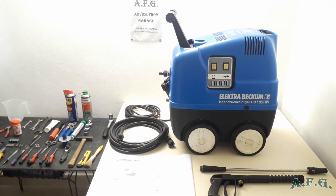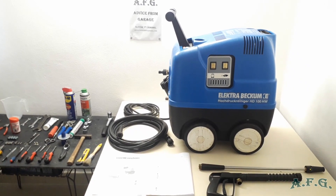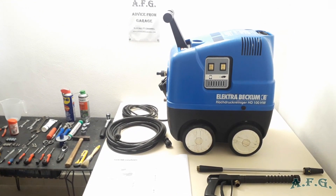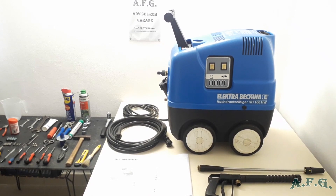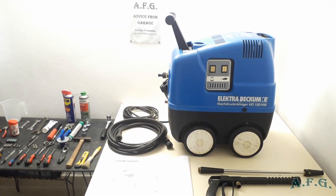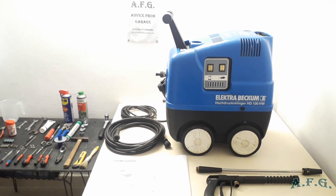I was able to get a spare parts list, and I would like to thank the Slovenian company that is, I believe, a distributor of these power washers for REM Power. Thanks to this spare parts list, I was able to find out what O-rings, for example, are in the water pump and identify other parts. This spare parts list is 95 percent the same as the original Electra Becum spare parts list.